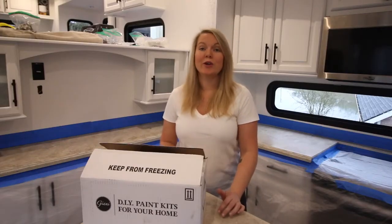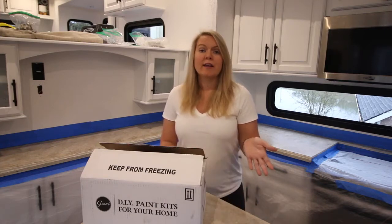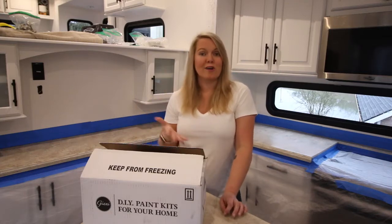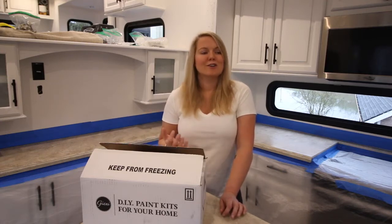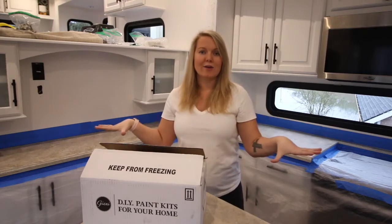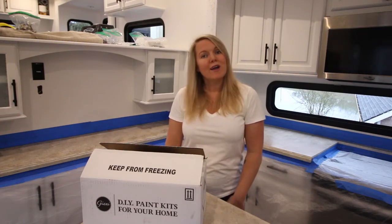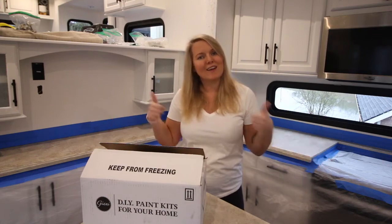There are essentially three steps to the whole kit. First, you do the primer — two coats, with four hours to dry in between. I'm going to let it dry overnight. Then tomorrow I'll do the marbling paint: you spray it with water and stipple it out. The last step is the epoxy, which I'm most nervous for. It's basically a self-leveling film that solidifies the counters. After that, we can move back in!